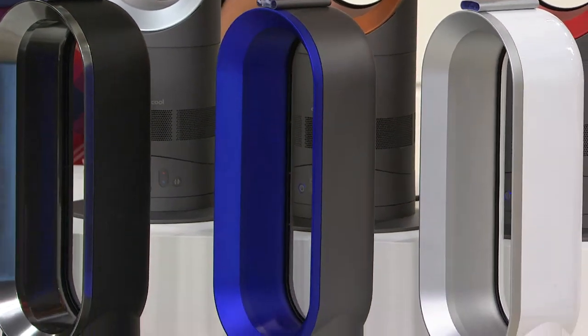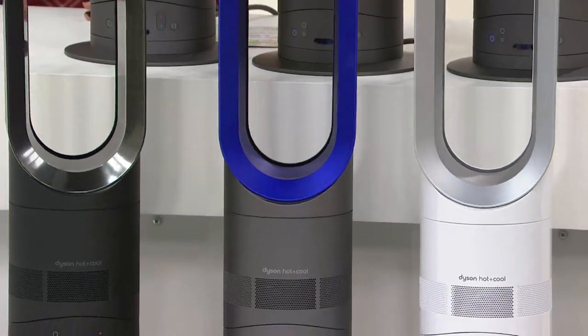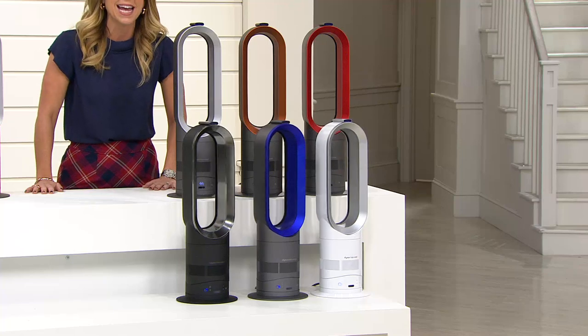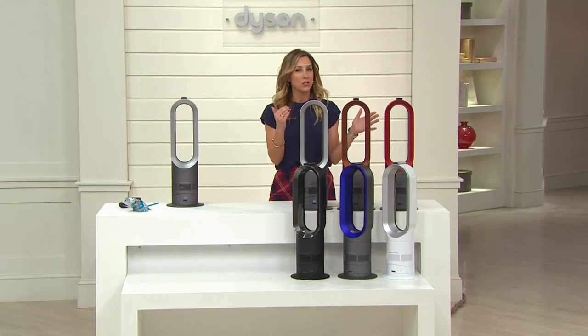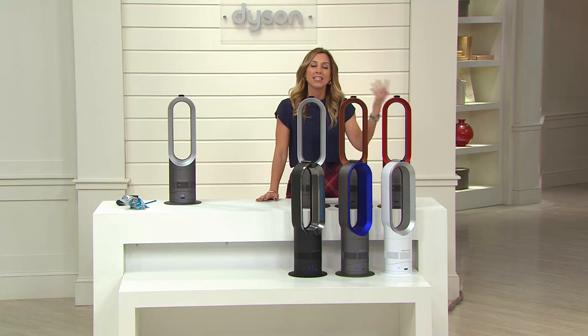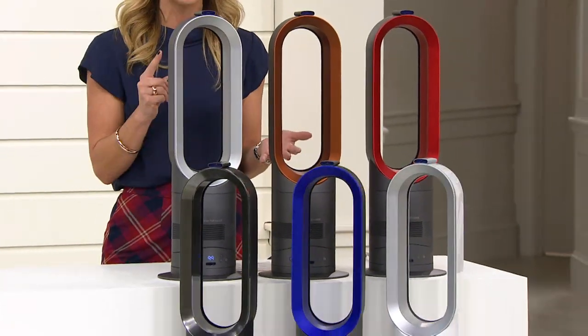Last year we sold out of the AM05 early in the day. We have three brand new colors that you can only get here at QVC. Free shipping and handling will save you even more money. It's all about keeping yourself warm during this cold winter, and then in the summertime still using this to keep you cool. It's a gift you could give that will be used all year round.